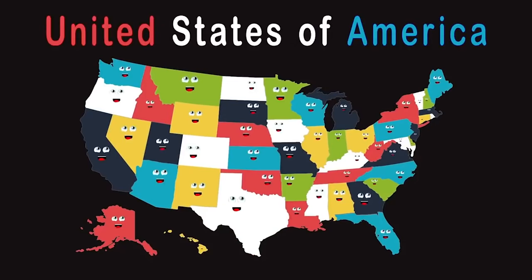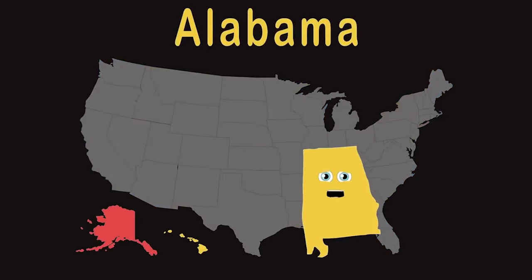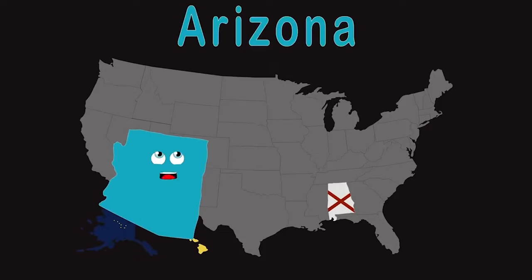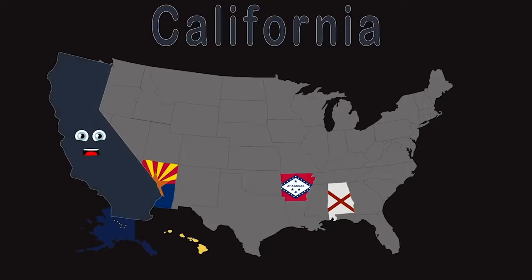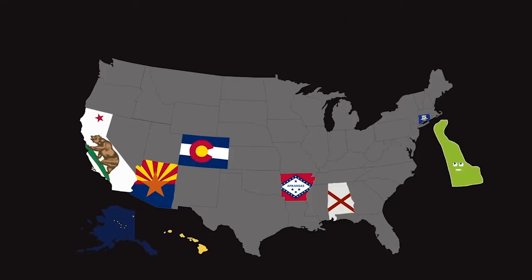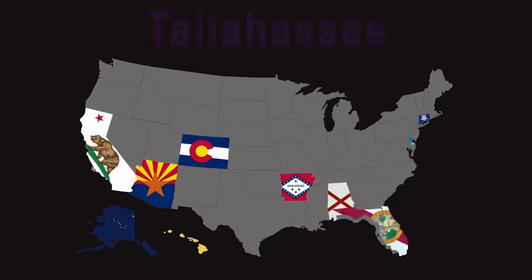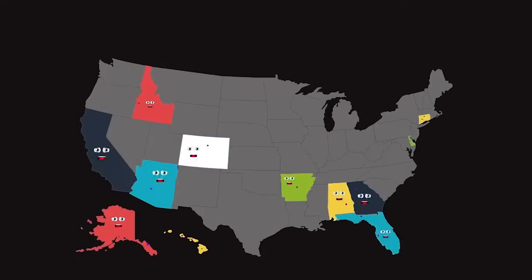We're the United States of America — we're 50 strong and proud. Here's the names of all our states and their capitals, sing loud. My name is Alabama — my capital is Montgomery. Welcome to Alaska — Juneau's a great place to see. I am Arizona — my capital is Phoenix. My name's Arkansas — Little Rock is so scenic. I'm California — Sacramento's my capital. Come to Colorado — visit Denver if you go. I'm Connecticut — my capital is Hartford. Welcome to Delaware — visit Dover. My name is Florida — Tallahassee's the place to be. I am Georgia — Atlanta's a great city. Aloha, I'm Hawaii — Honolulu is my capital. Come to Idaho — visit Boise when you go.